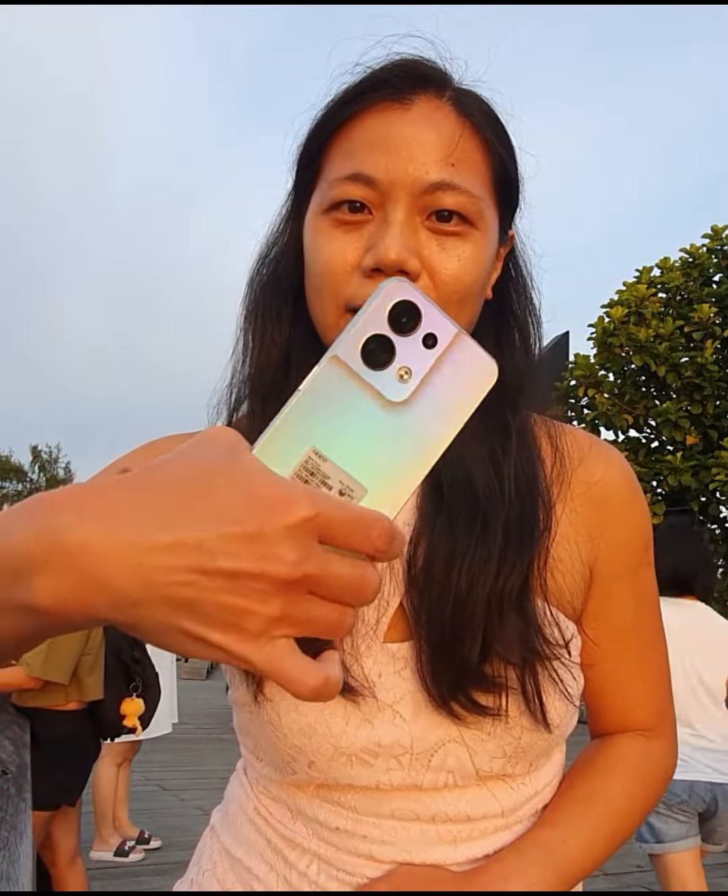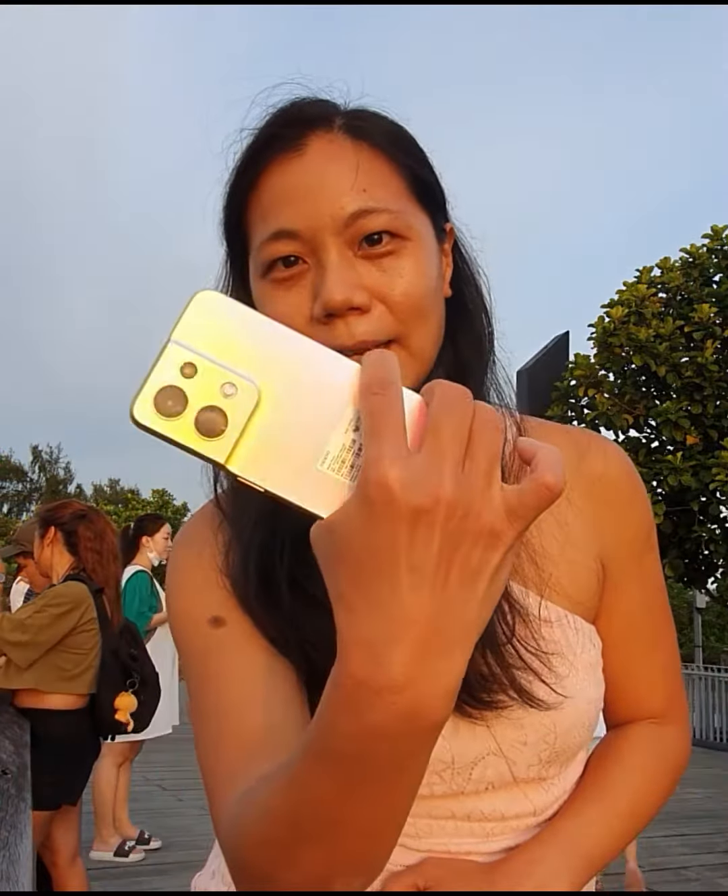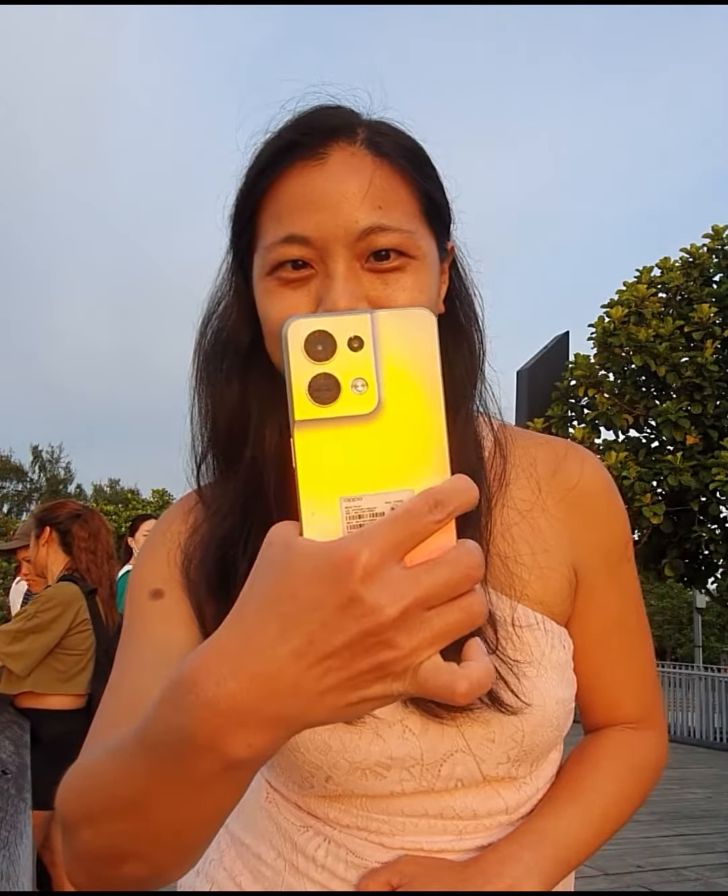And most importantly, the phone that you've been waiting for. Can you see the beautiful hues? The colour changes as the sun is shining upon it. It's so beautiful, isn't it?